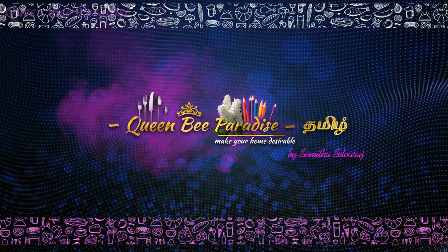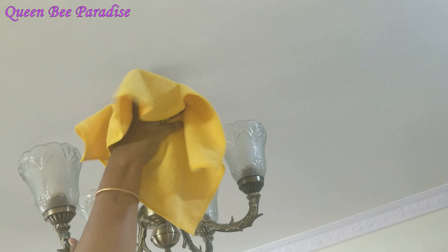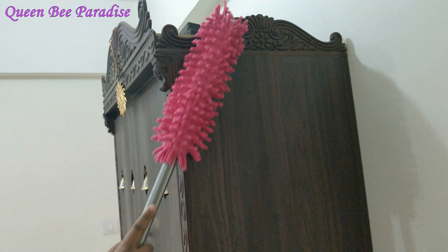Hello Friends! Welcome to Queen Bee Paradise Tamil. We are happy to share this festival cleaning video. It's a good way to clean up and dust. Step by step, we will show you how easy it is to do it in this video.